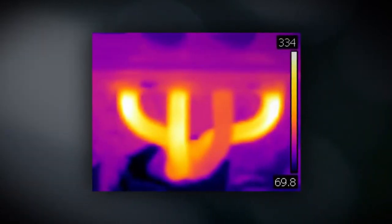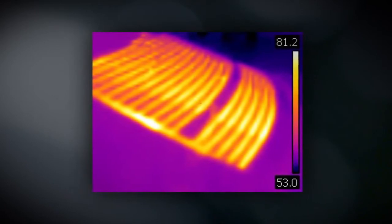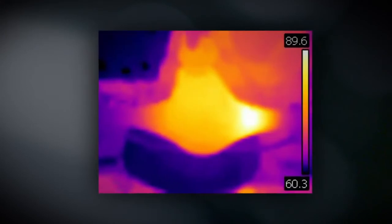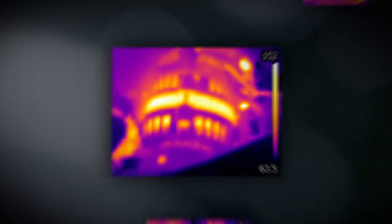Which cylinder is misfiring? Where is the break in the window defogger? Is the parking brake hung up? Where is the bad bearing? Is the alternator charging? Now you can see right where the fault is.